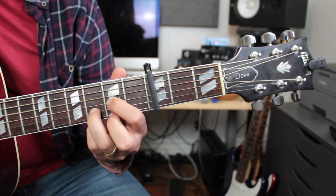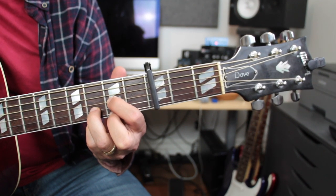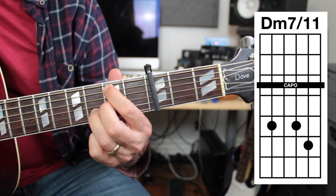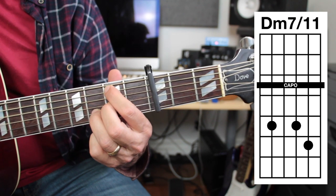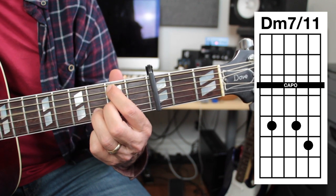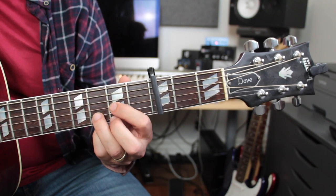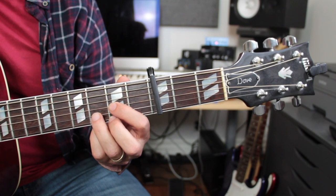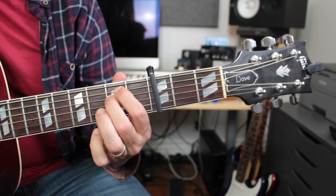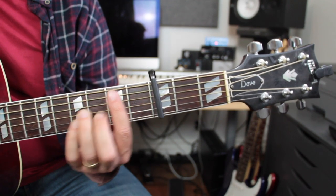Now we could do a cheater one — I sometimes will do this if I want open strings on my sixth chord: take these two fingers up two strings and play from the second open, second, third open. I would call that a D minor 7 11. It sounds complex but it's really a simpler chord than the pure D minor. So what I want you to do is memorize these five chords: F, G minor, B flat, C, and D minor.